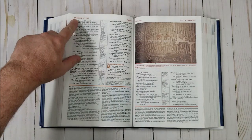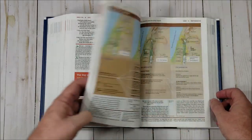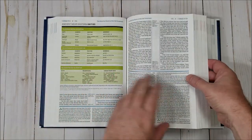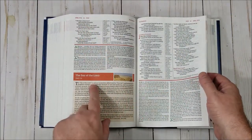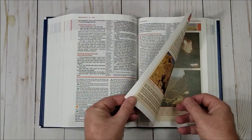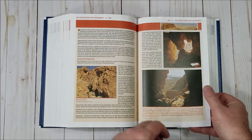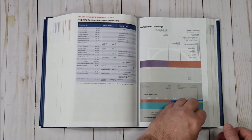Each section is a different color for the highlights. In the poetic settings we have one color; orange for history, blue for another, and prophetic settings is a reddish orange. Between the testaments there are some articles covering social developments and timelines.